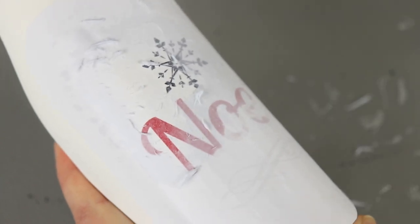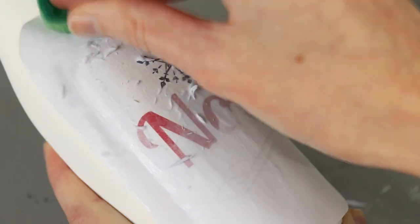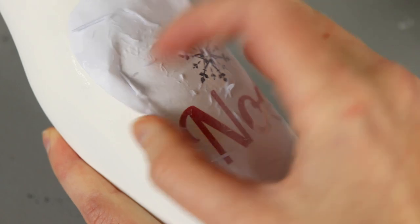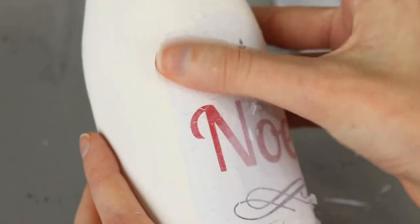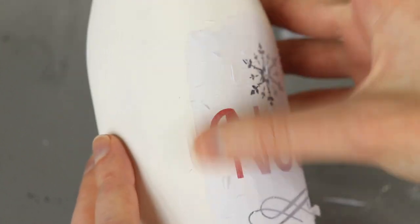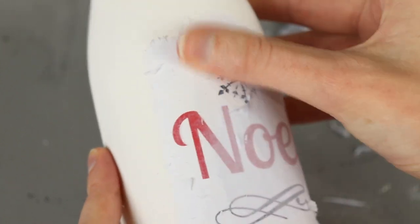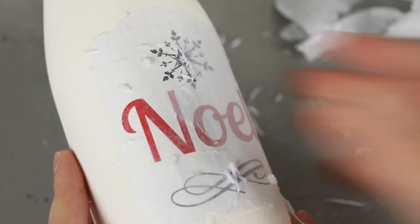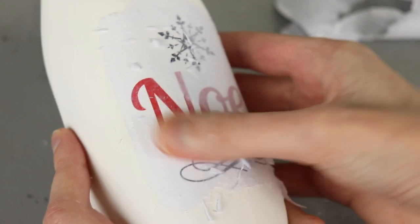If you think all the paper is gone but you're not sure, let the jar dry — if it looks cloudy on top of your image, that means there's more paper to rub off. A tip for getting the paper all the way off is to rub very forcefully in the blank areas, so you don't have to worry about rubbing your design off, and you can get a feel for what it's like when it's just paint left. Then slowly and gently work across the print itself to remove that last bit of paper. If the paper gets too dry, you can always spray it again or dab it with a sponge to make it damp again.